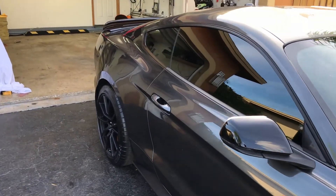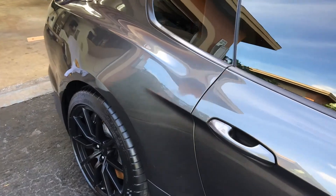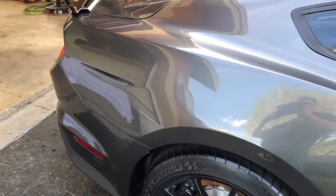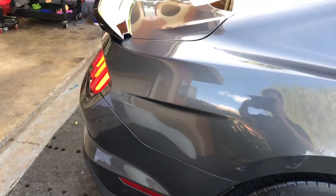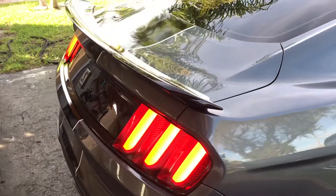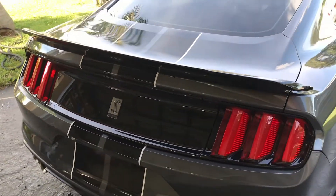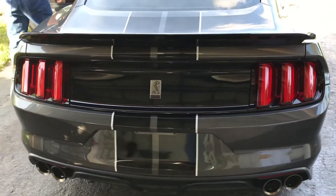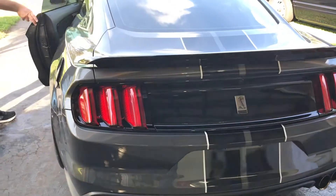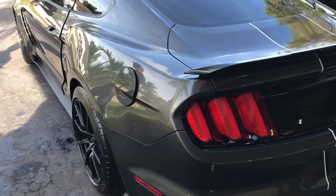Step one was to wash the car and then wash the car again with Iron X to dissolve all the iron particles that are embedded in the paint. The next step of the paint decontamination is clay barring all painted surfaces and glass. Now that all the sharper iron particles are removed, the clay bar will remove the softer particles and will not mar the paint.